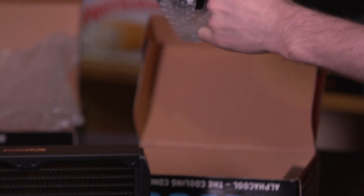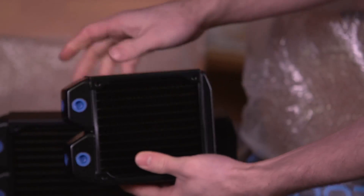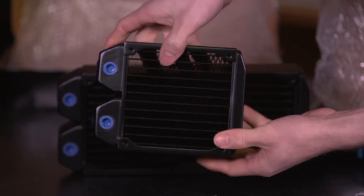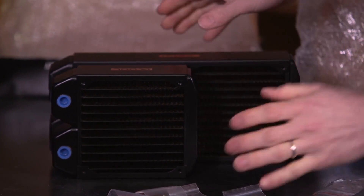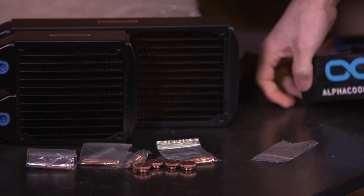The single 120mm version is just more of the same, except smaller. It's the same thickness, the same fin density, and the same mounting options for the barbs and fittings. That pretty much covers it — thank you for checking out my unboxing and first look at the AlphaCool Nexos XT45 full copper radiators. Don't forget to subscribe to Linus Tech Tips for more unboxings, reviews, and other computer videos.